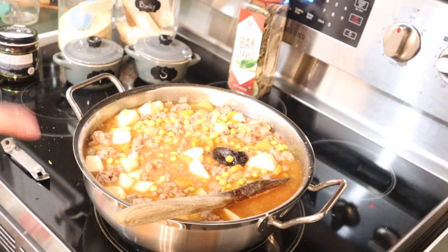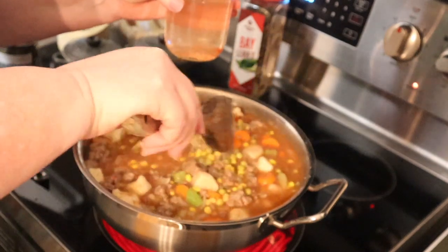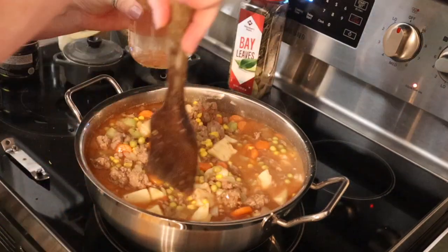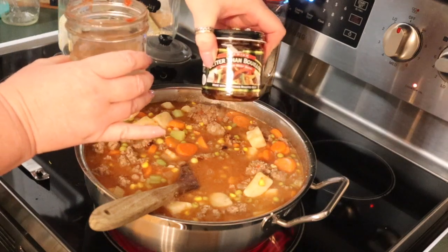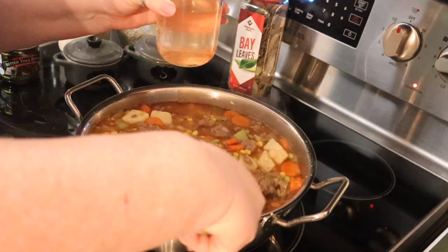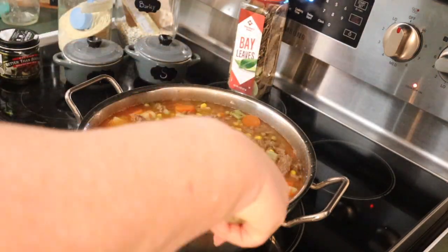I'm going to use one of my jars to add a little bit of water, because this barley is going to absorb some of the broth. You don't have to add the beef base or beef broth, but it does enhance the flavor tenfold. There is nothing better - I buy the chicken base too. It's called Better Than Bouillon and I think it truly is. I don't buy those little bouillon cubes anymore; I hate opening those little packages.